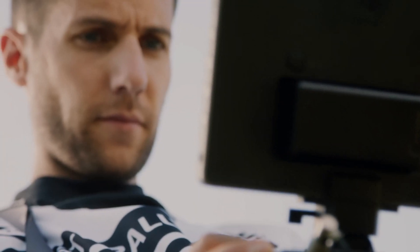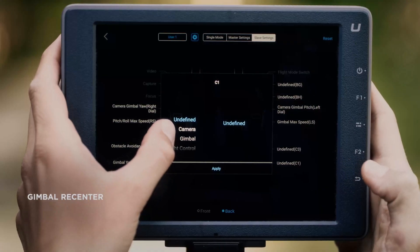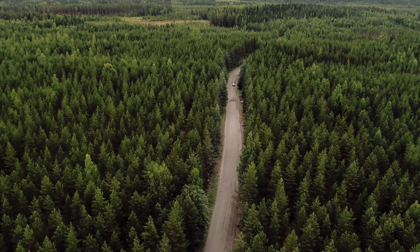The X9 camera is the latest addition to DJI's Inspire series and is one of the most advanced camera systems available for drones. The camera features a large 1-inch sensor that can capture 6K video at 60 frames per second.